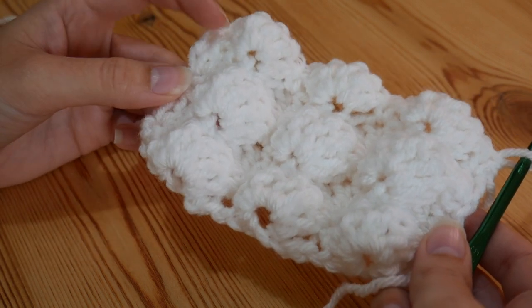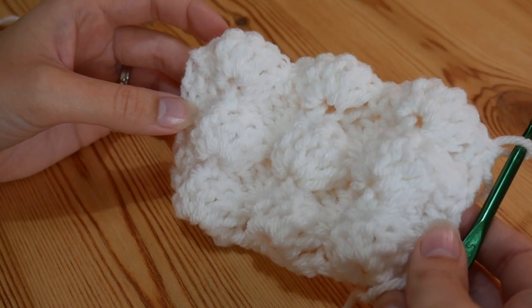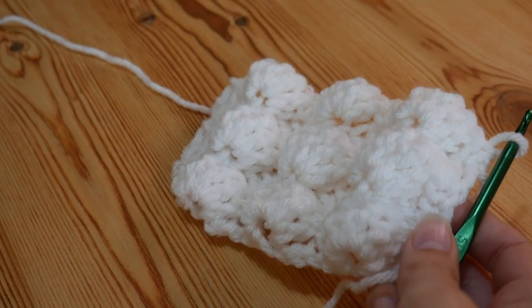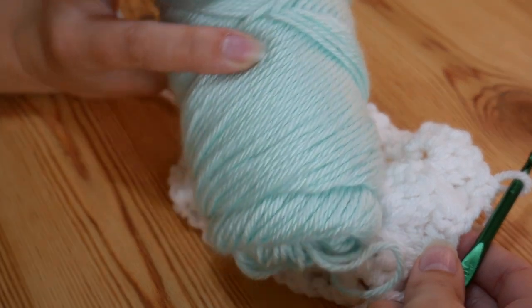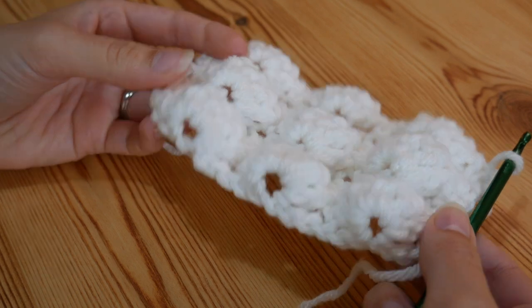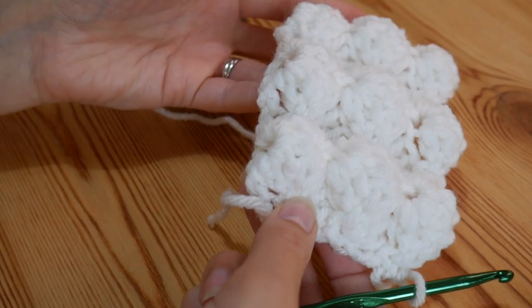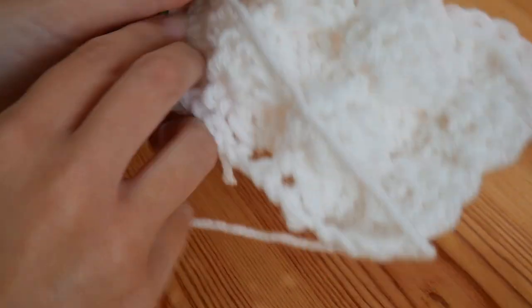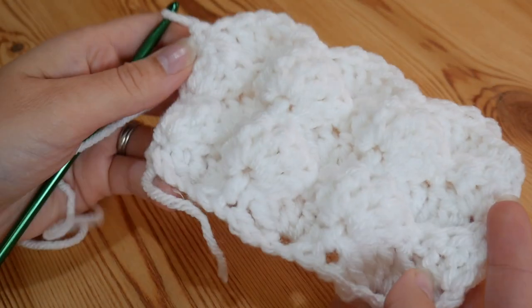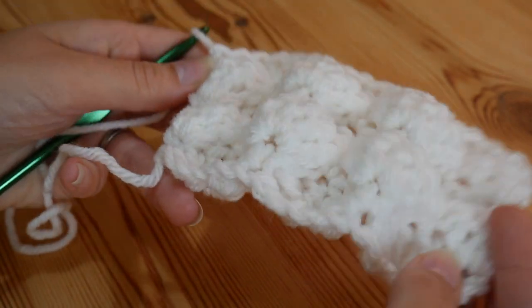This one was done using Stylecraft Chunky. I really do like it but for the tutorial I'm going to be using Caron Simply Soft in this lovely mint green shade. So that's how it looks just now. I'm hoping that the camera really does pick up just how 3D and fluffy these little shells are. Now it is the same on the back as well, so that's another reason that I love this because it works both ways.